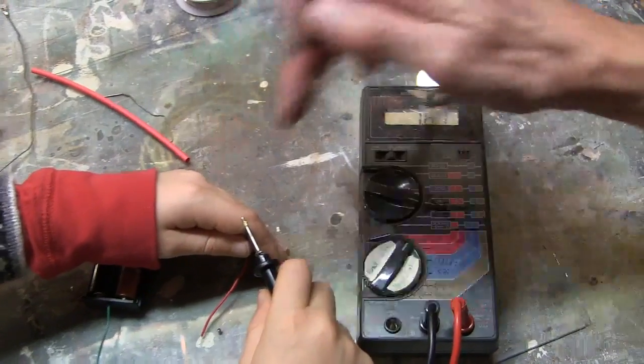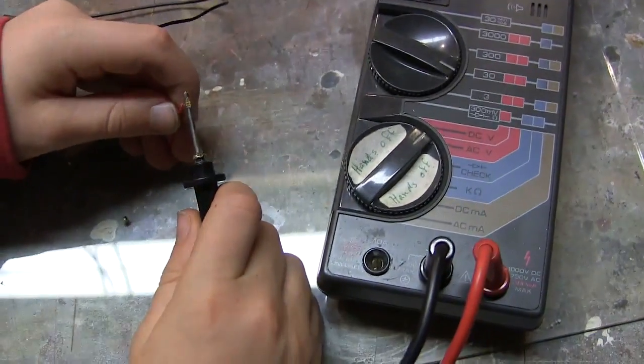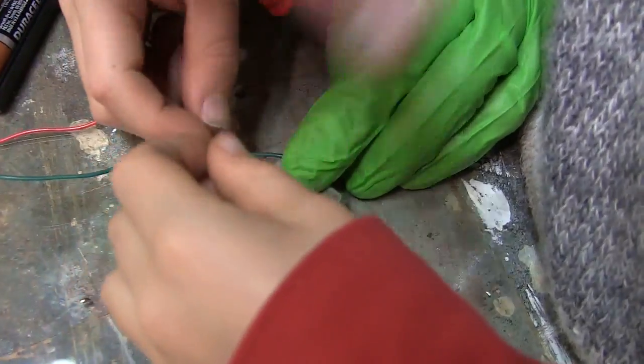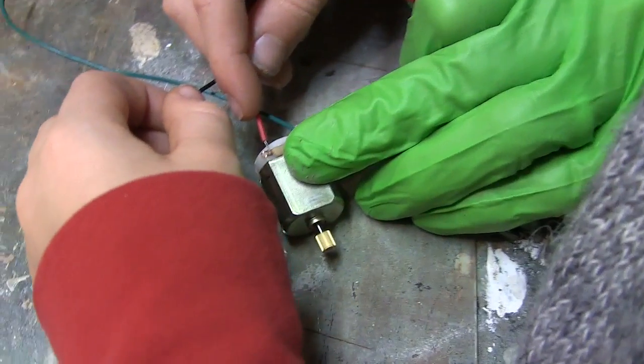Now you've created a positive and negative current coming from the battery pack. If you use the voltmeter and connect the black wire you'll get a reading of positive 1.6 volts. Connect the red wire and you'll get a negative 1.6 volts. Connect the wires to a motor and you'll see it turns one direction for the red wire, and another direction for the black.